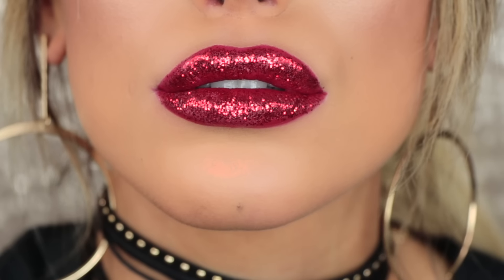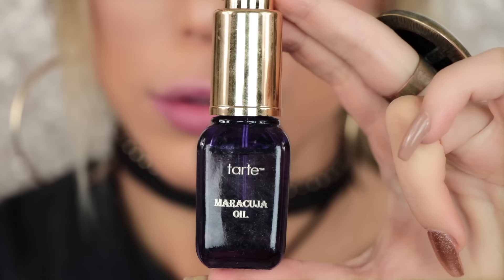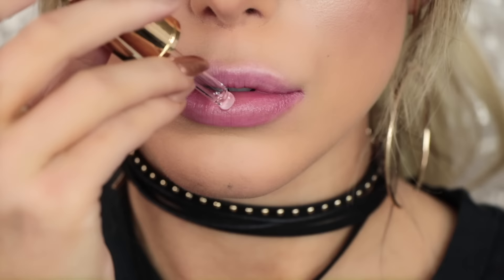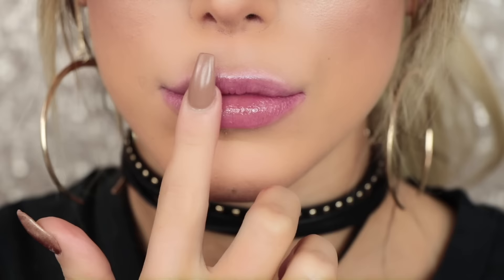Hey guys, welcome back to my channel! In today's video I'm going to show you how I do my red lips with glitter, perfect for the Christmas season. I'm starting with the Tarte Maracuja oil just to hydrate my lips and make sure that the liquid lipsticks and glitter feel nicer on the lips.